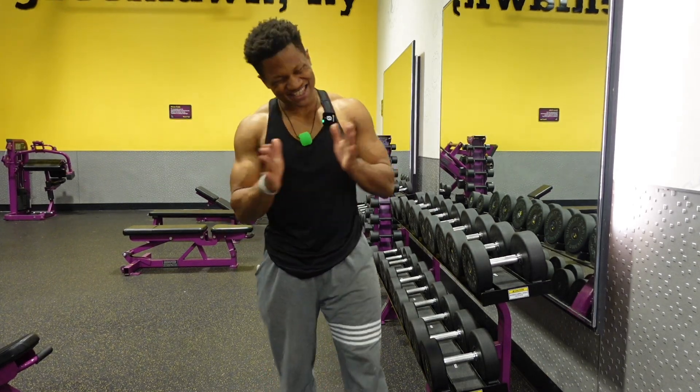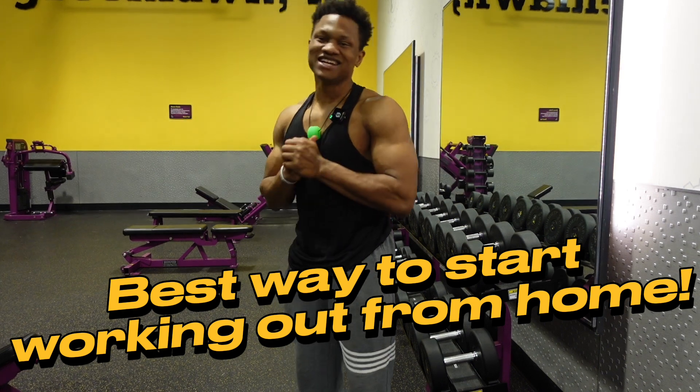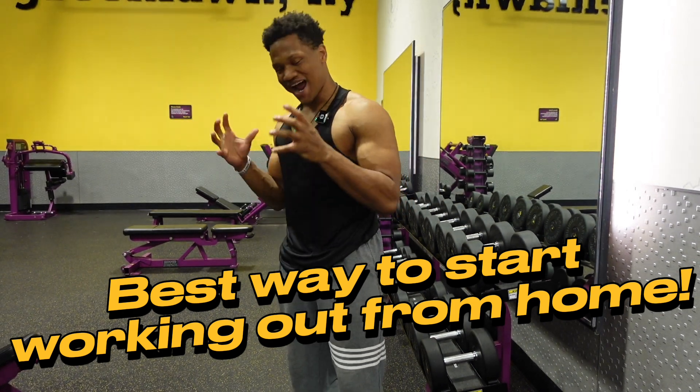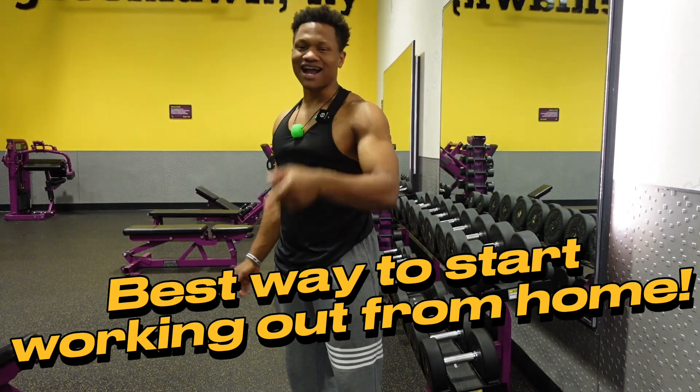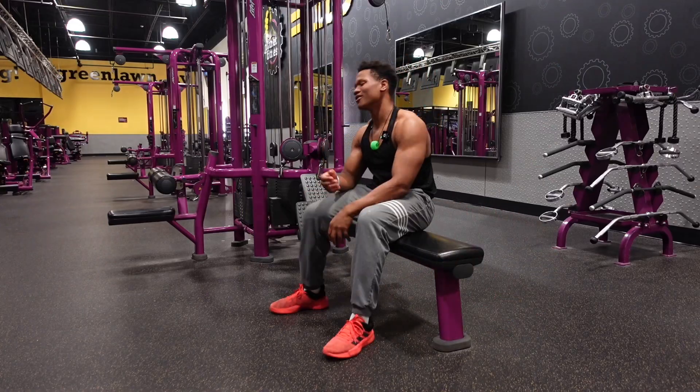Let's say you want to work out at home and you want the best bang for your buck. You're like, 'I need to lose 20 or 30 pounds, what do I do?' This video is exactly for you. First, let's talk about equipment.